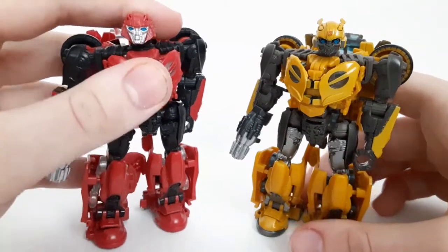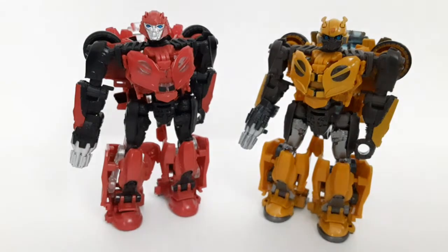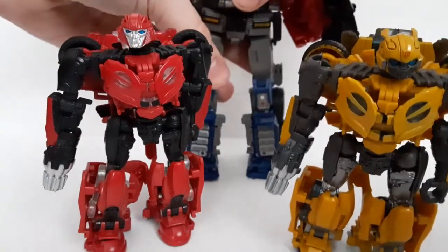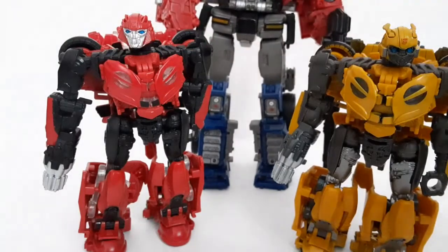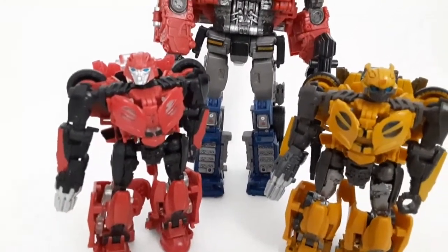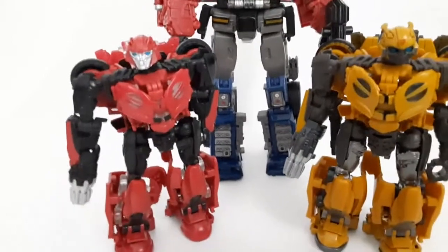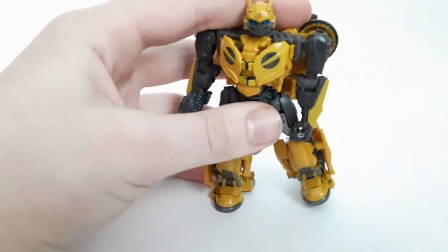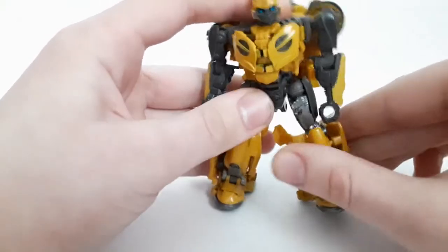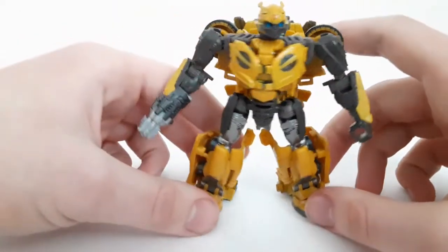Here he is with Cliffjumper. Let's bring in one big Autobot shot — even though it's only three members so far. Here we got good ol' Optimus Prime as well. Just a little preview of the Bumblebee movie Autobot shot, at least the Autobot side. Don't worry — once I find the other few, I'll definitely get them. I want Wheeljack, I want Ratchet, and I want Brawn, and whenever RC and Ironhide come out, I definitely want to get them as well.